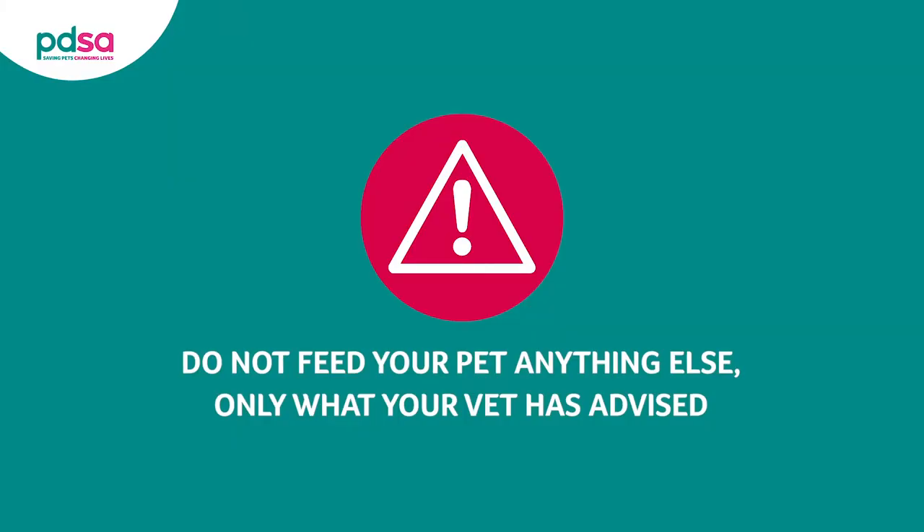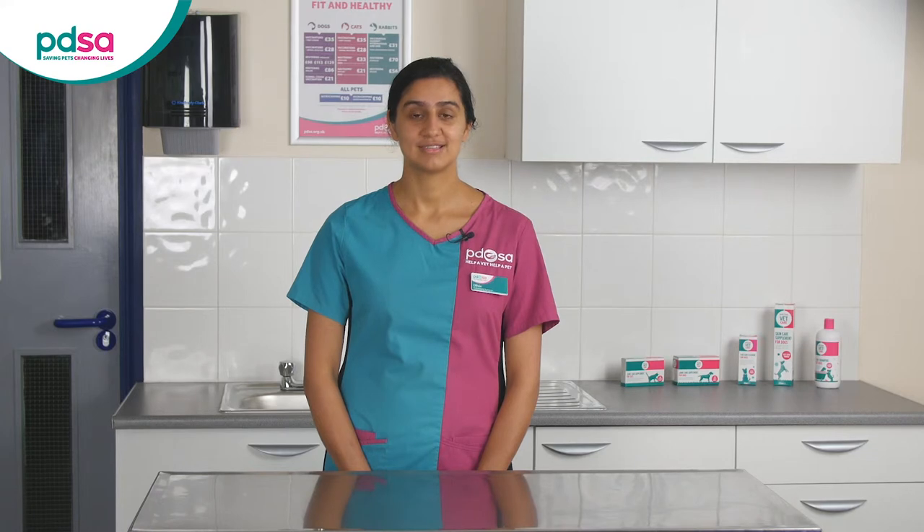The most important thing to remember when doing an exclusion diet is you can't feed anything else. The only thing your pet can eat or drink in that time is the special food the vet has prescribed and fresh water. Be careful your pet doesn't get any other treats, titbits or even toothpaste or supplements.